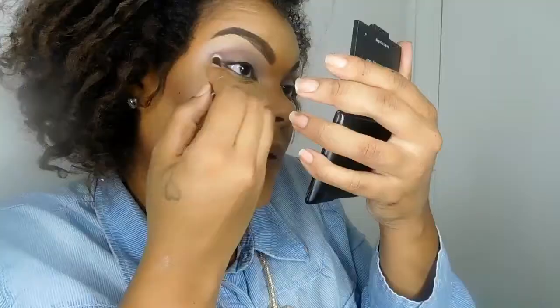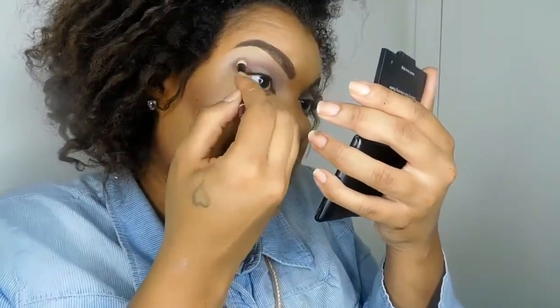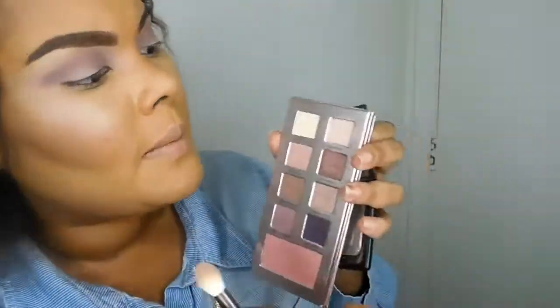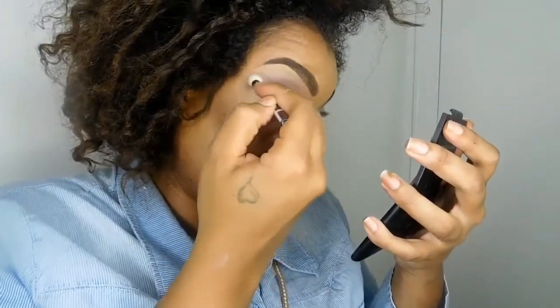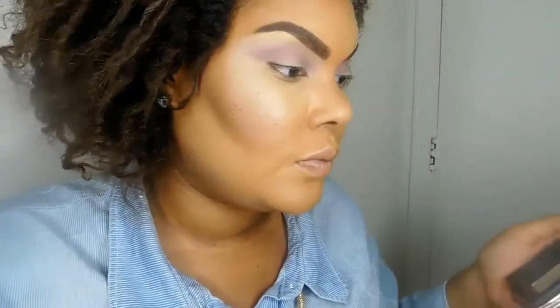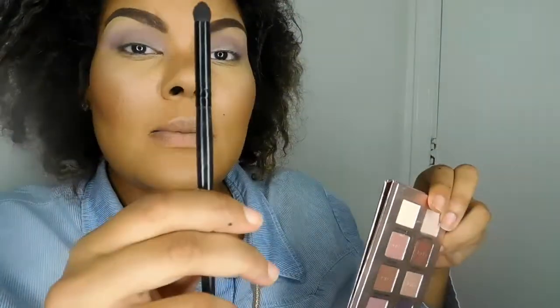I'm going back and forth in the crease, building up that Rose Such a Clatter color — adding more, blending it, adding more, blending it. Then I'm going back into Blush Stilettos to use that transition color to blend out the edges of the purple we just put in. That's how it should look once the color is added and blended.